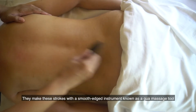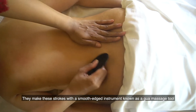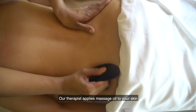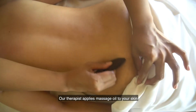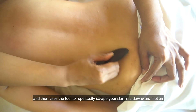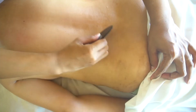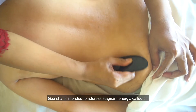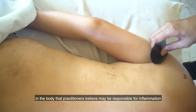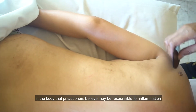They make these strokes with a smooth edge instrument known as a Gua Massage Tool. Our therapist applies massage oil to your skin, and then uses the tool to repeatedly scrape your skin in a downward motion. Gua Sha is intended to address stagnant energy, called Qi, in the body, which practitioners believe may be responsible for inflammation.